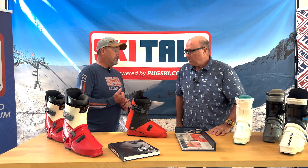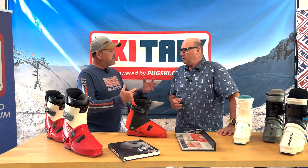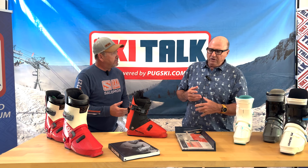Two questions: one just makes too much sense — why did Salomon get away from it, and why did the rest of the industry ignore it and move away from this? Because heel hold-down containment is what gives us control of the boot.